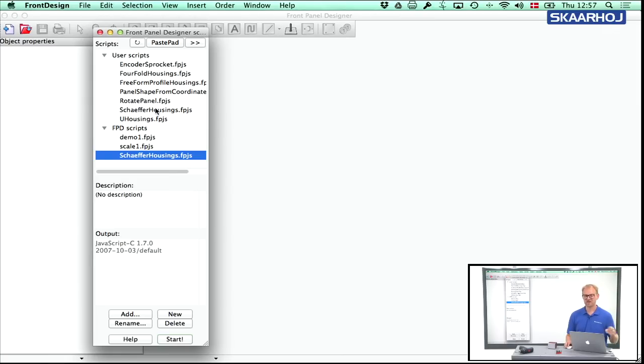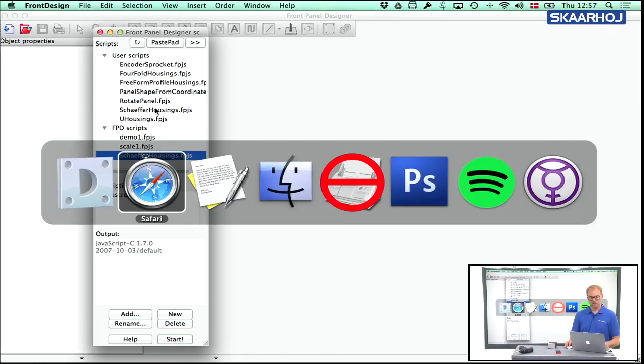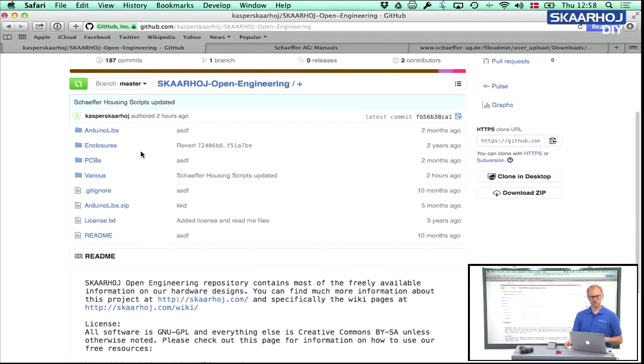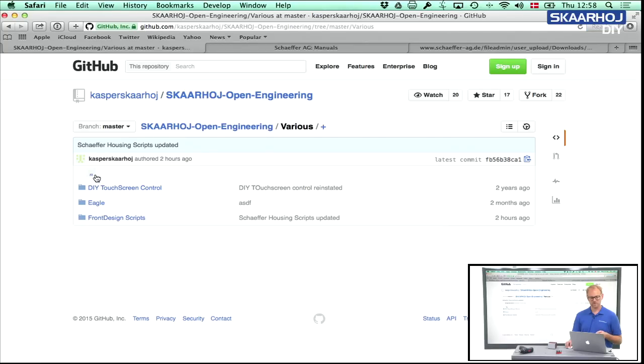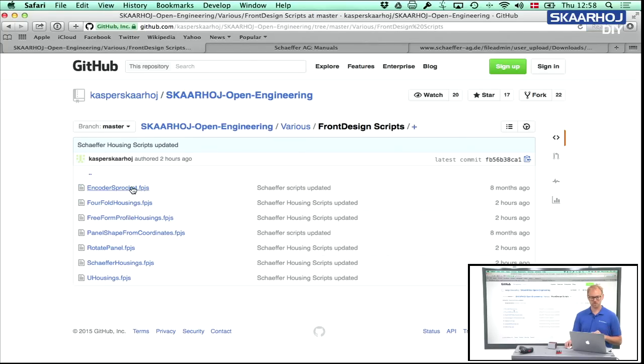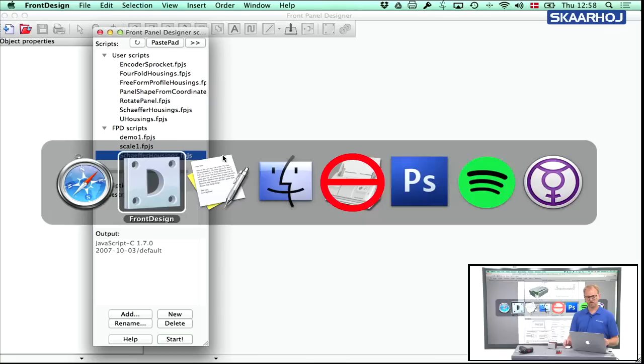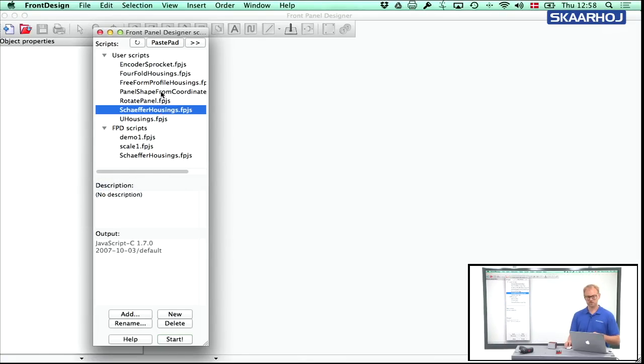If you want the really latest version, you need to go to GitHub to fetch it there. If you go to Skahoye Open Engineering on GitHub, you'll see a lot of open source material distributed from our company. Under Front Design Scripts you find all the latest versions of the scripts for Front Panel Designer. We also have the Schaeffer housing manual PDF there. Now if we go to Front Panel Designer, take the Schaeffer Housings script and press Start, you'll see the automated way of creating this box.